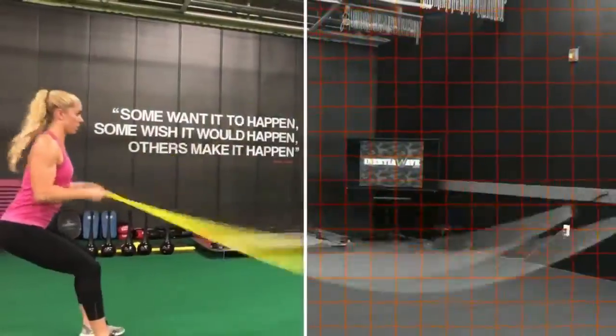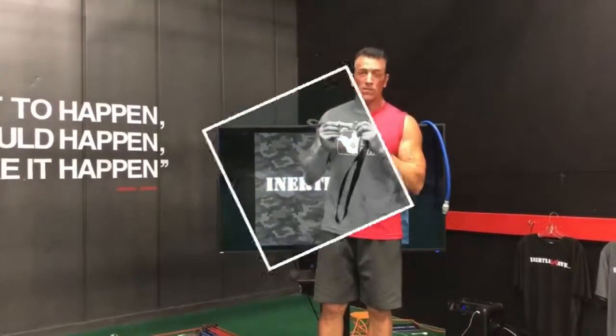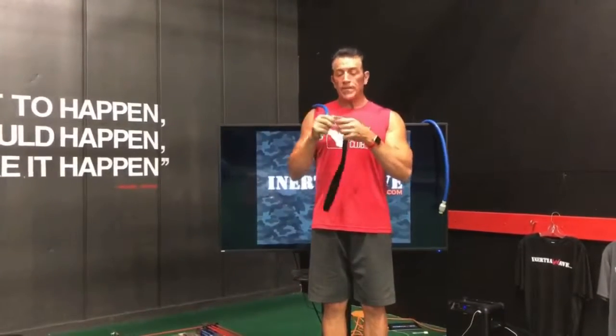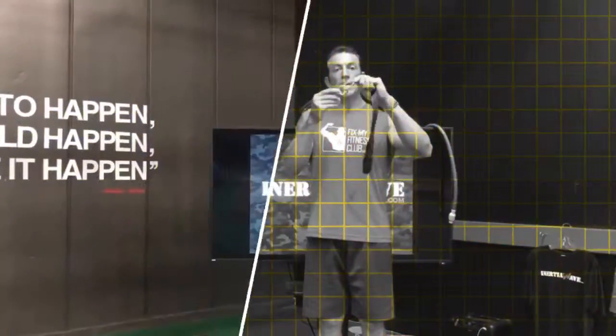This O-ring as it sits, if you were just to clip it here and start to use the inertia wave, this only holds about 200 pounds of torque. It probably won't last long — maybe, if you're lucky, nine months roughly. So what we did is we added another protective layer here by adding a carabiner.